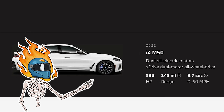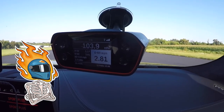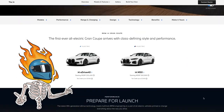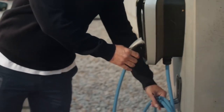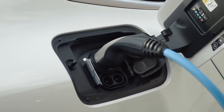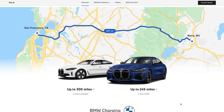Keep in mind, BMW is notorious for drastically underrating their horsepower numbers and acceleration times. I would be surprised if the real-world acceleration numbers aren't closer to the 3.3 second range. There is a slight catch though — because of this extra power and weight, the range drops to 245 miles. Now, 245 miles is most likely enough for most people most of the time, but there's still this psychological hurdle at 300 miles. 300 is proving to be that magic number when it comes to range.